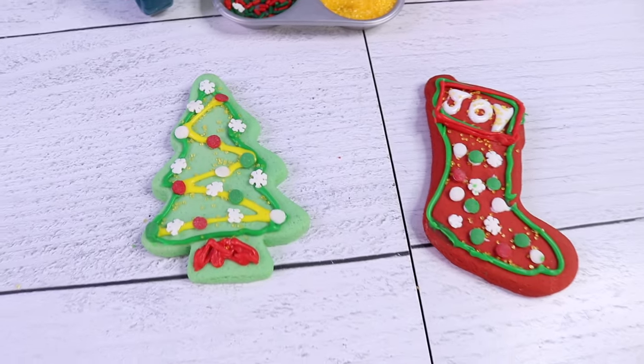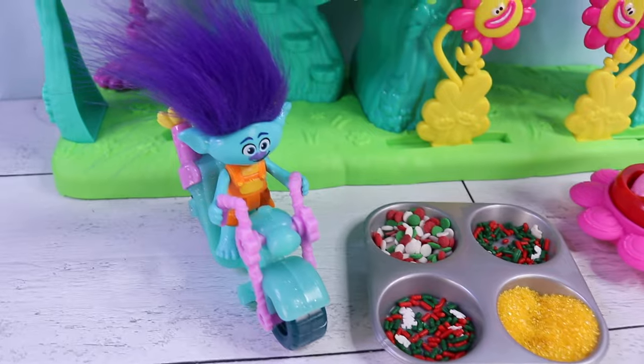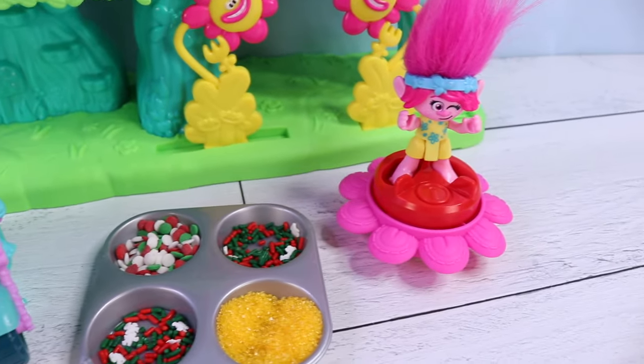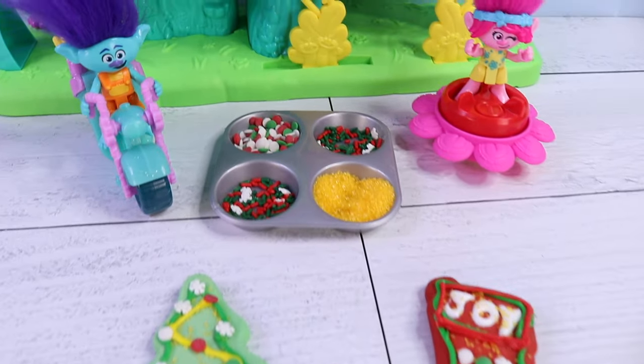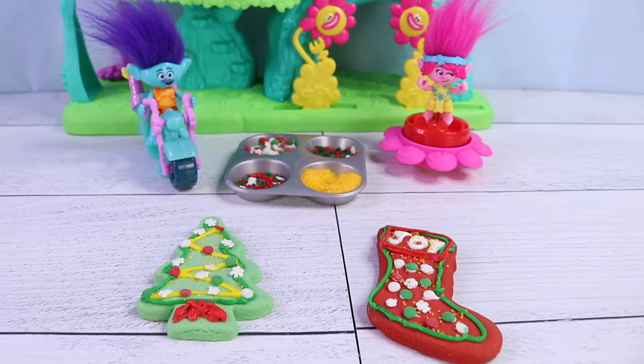Aw, look at these adorable cookies made by our Trolls friends, Branch and Poppy. Thank you, besties, for watching this Arts and Crafts video. I'll see you again next time. Essie here for Nat and Essie. Bye!